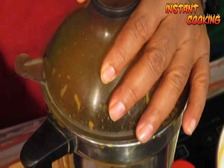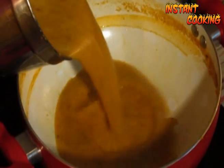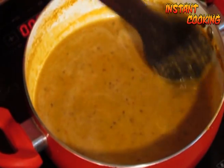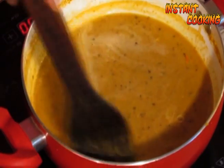Transfer the blended mixture to a pan and cook for another one to two minutes until the soup is thick enough.